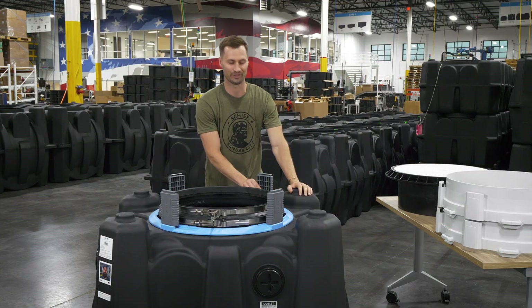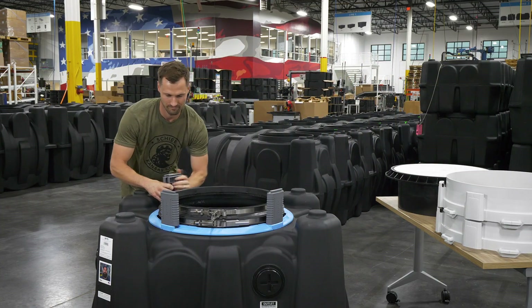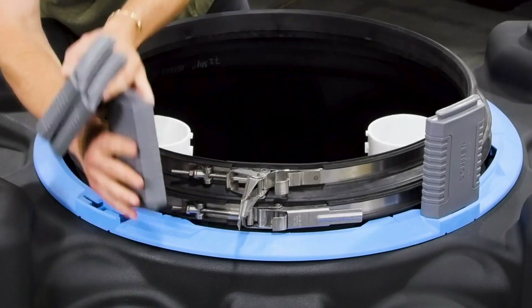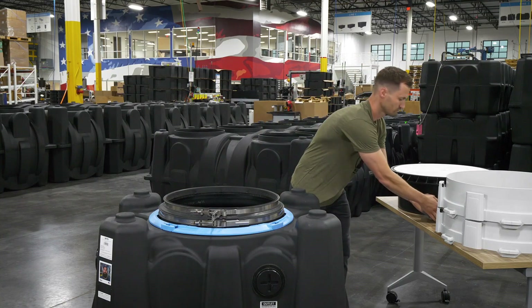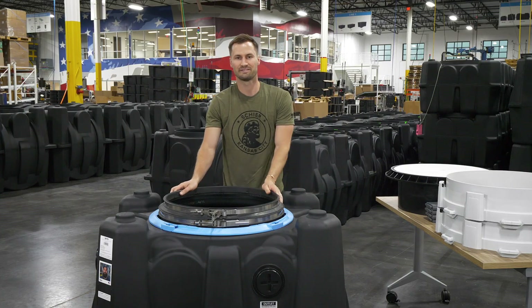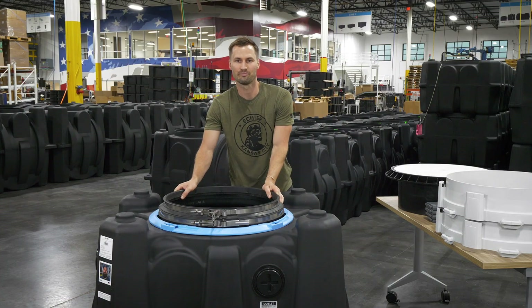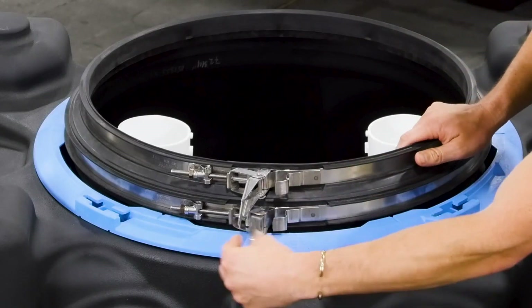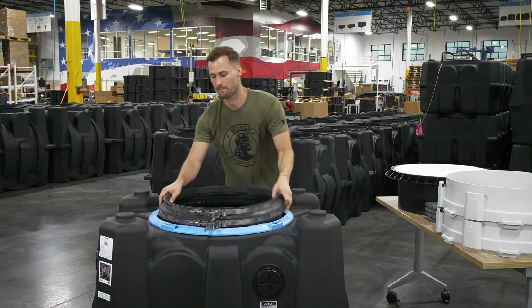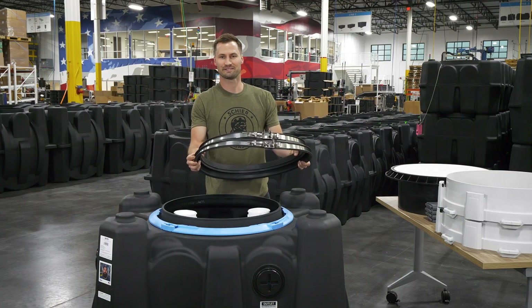Then remove the standoffs from the tank ring. Next, take the neck gasket off of the tank by removing the lower band clamp. Place the neck gasket aside with the cover adapter.